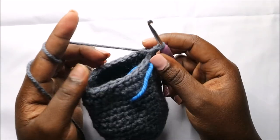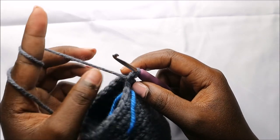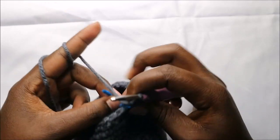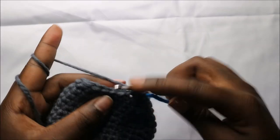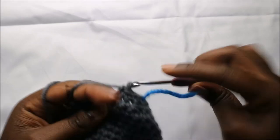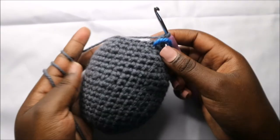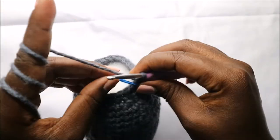In our 21st row we are going to do single crochet all the way round until the end for a total of 24 stitches. Continue and do single crochets all the way until the end. You should start stuffing your work — I've already started doing that to mine.